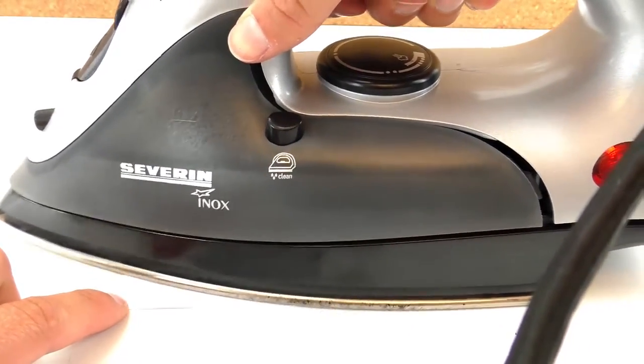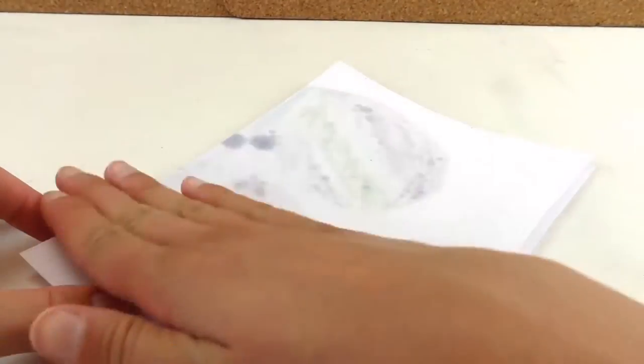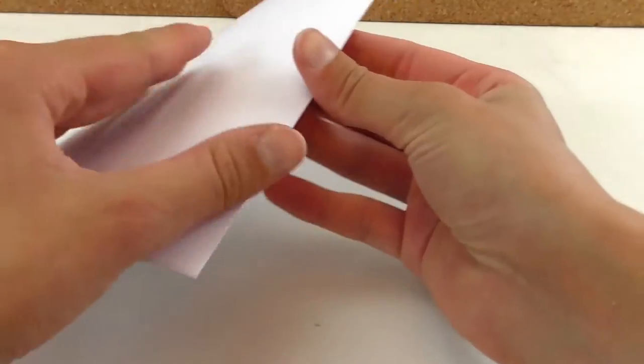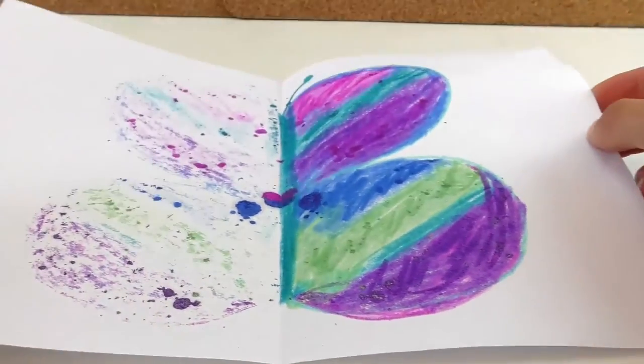Then we're gonna iron it, of course with the help of our parents. And I iron it from both sides. Then when we open it, the colors are on the left side as well.